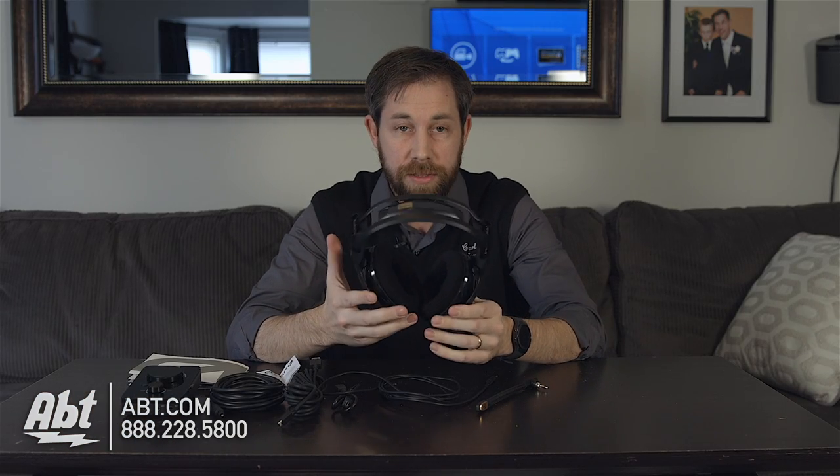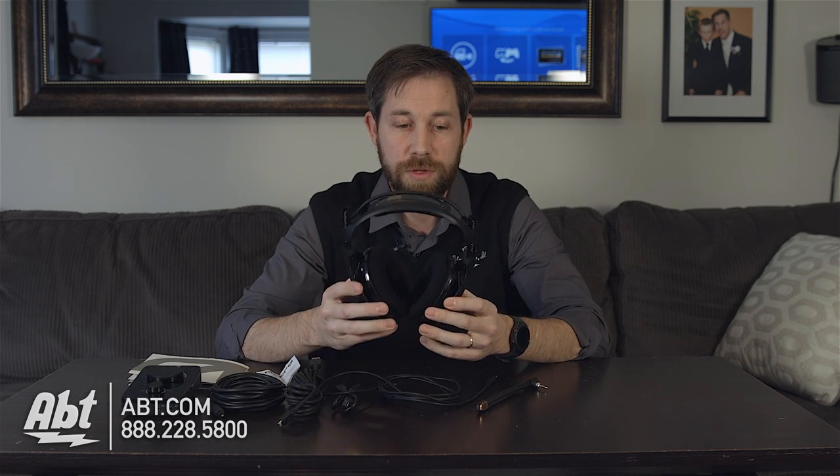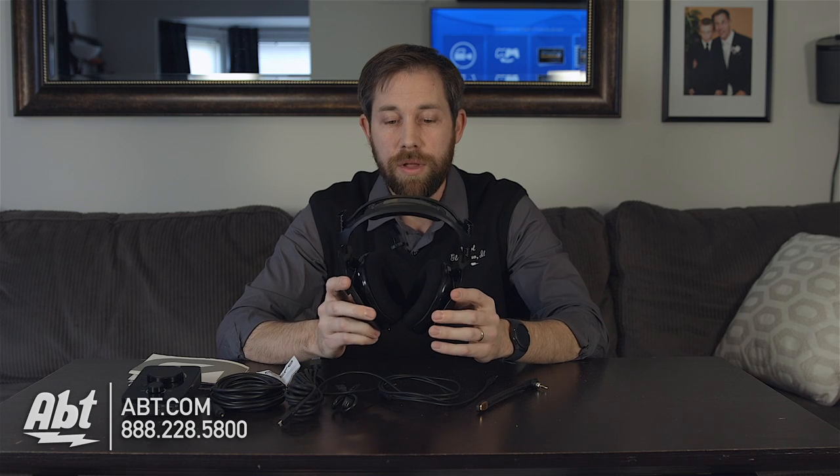These are mainly designed for playing video games — you can plug in the microphone and talk to other people while playing. Sound quality for video gaming is really good. You can also plug them into an MP3 player or your phone to listen to music; they're definitely great with bass. With mid-tones and highs, they suffer a little because they're so focused on bass. Overall, not a bad quality set of headphones, but for music you may want a dedicated set. For video games, though, great sound quality.